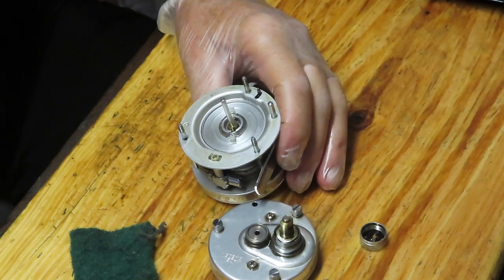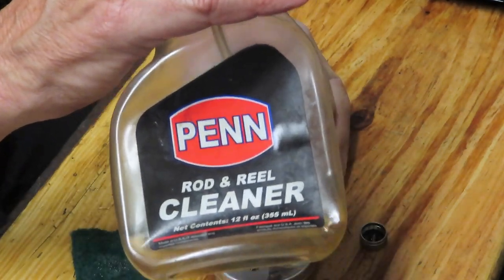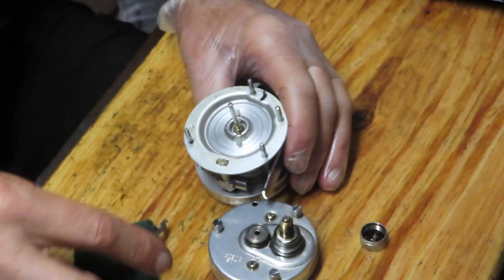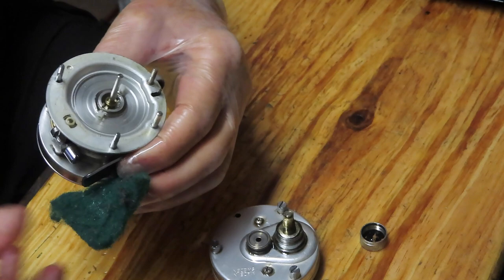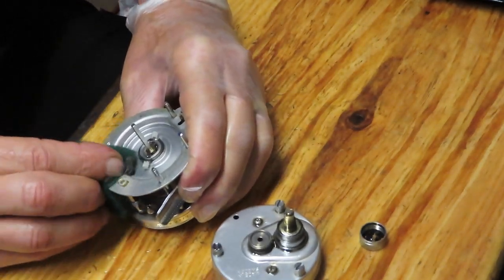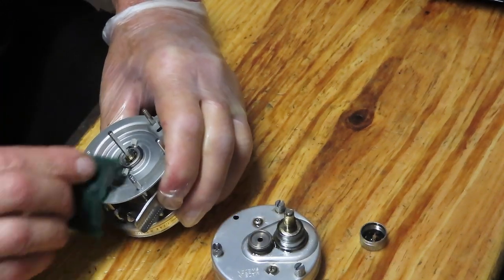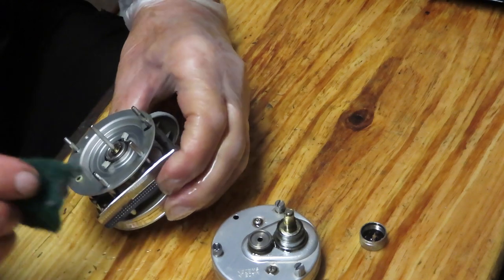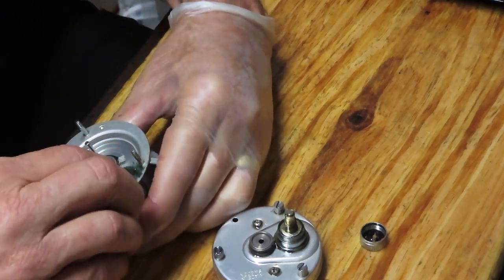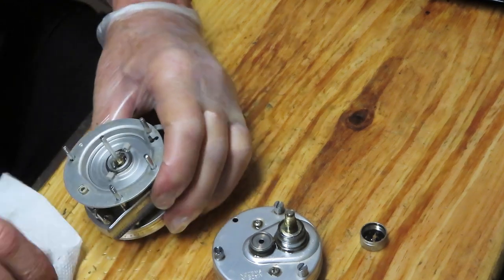I don't need to use penetrating oil on that case — I'm going to use a rod and reel cleaner, this one by Penn, and a kitchen scrubby, one of those little green pads. I'm just going to remove the crud — and I guess crud is a technical term — that's built up there from leaking oils and greases that have dried out over time. I'll polish that up and use it on the case to continue the cleaning and polishing.